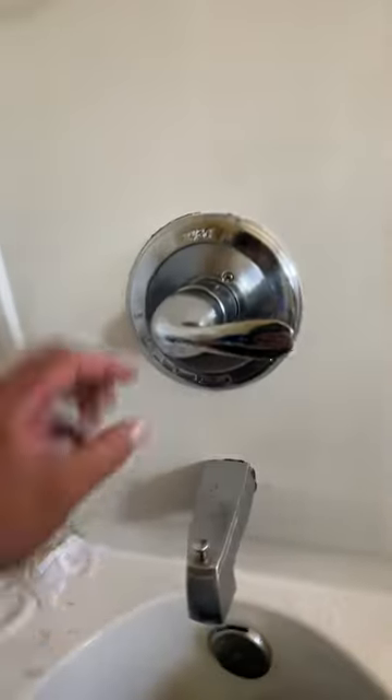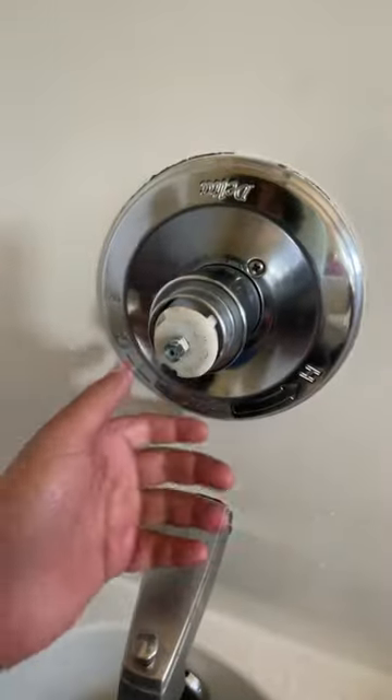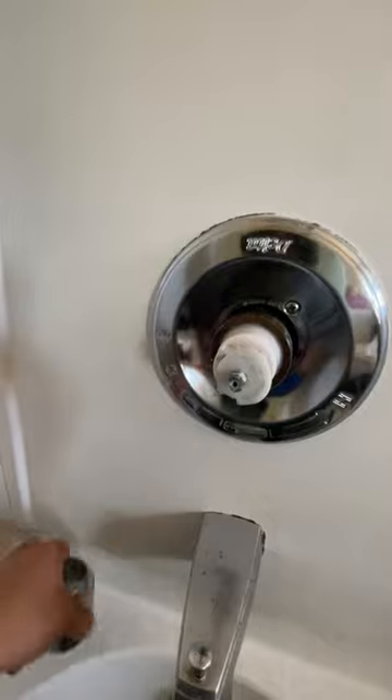The way you fix this is you go ahead and get an Allen wrench, put it in here, and loosen it. Then this should come off.